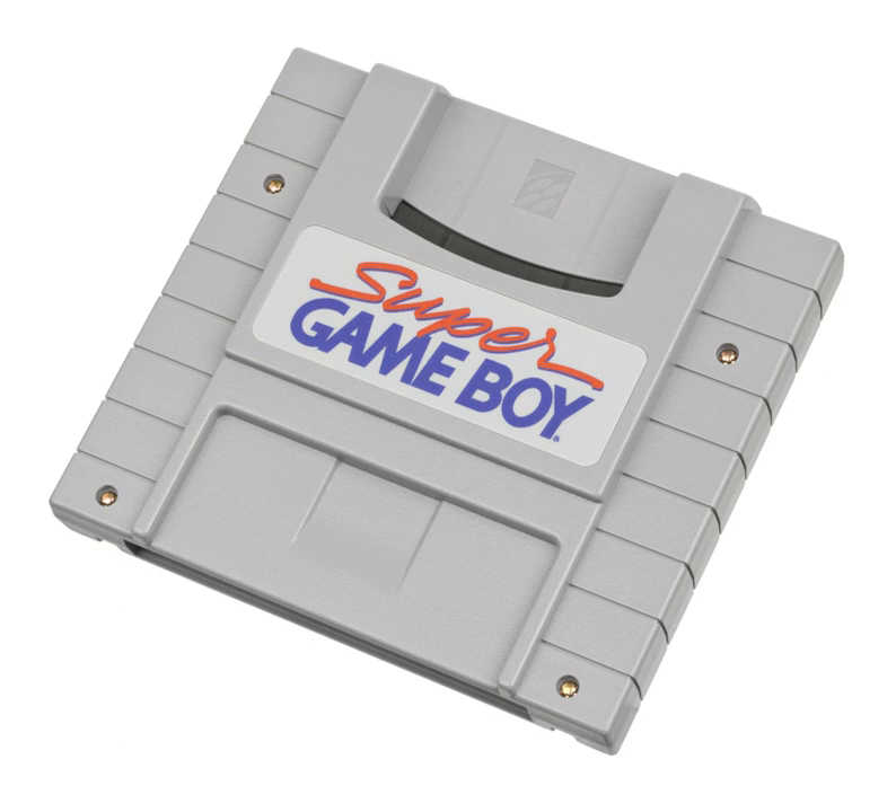The Super Game Boy is compatible with the same cartridges as the original Game Boy, original Game Boy cartridges, the Game Boy Camera, and bi-compatible Game Boy Color cartridges.